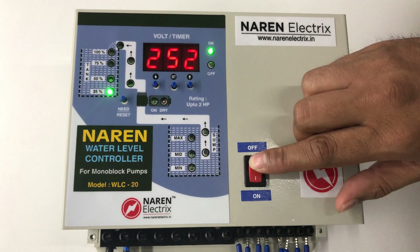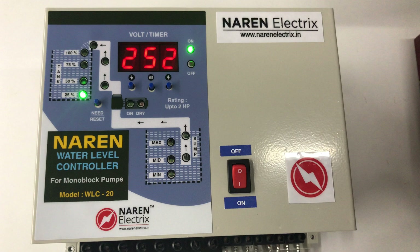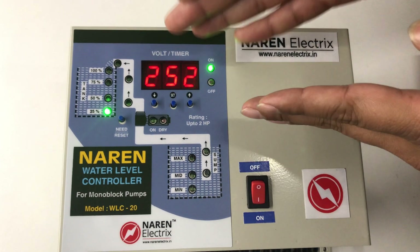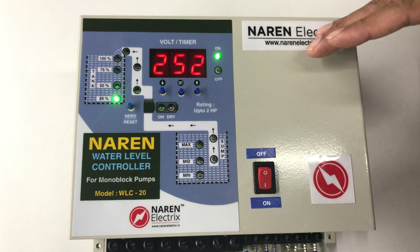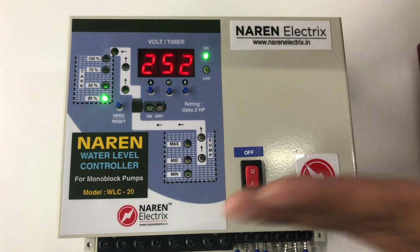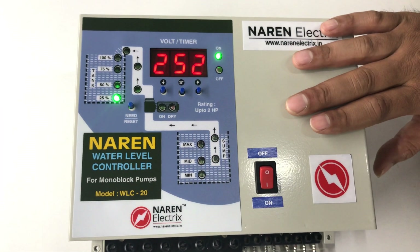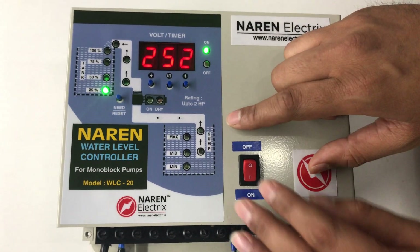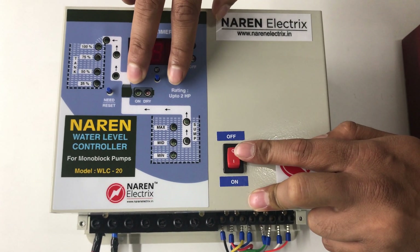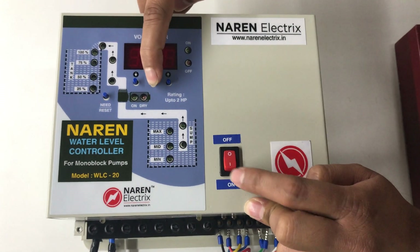The next set of settings covers low voltage and high voltage values. This product offers low voltage and high voltage protection — whenever the incoming supply voltage goes below the set low voltage mark, the motor turns off; and if the voltage is above the high voltage mark, the motor also turns off. Whenever voltage is between the set low and high voltage bands, the green light glows and water level operation continues. To set these values, switch off the system, then press and hold the center key and power on the system.